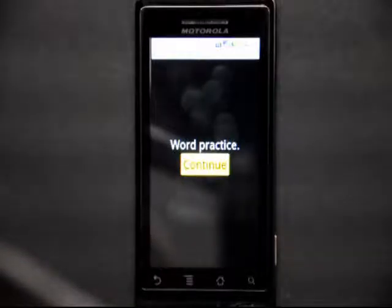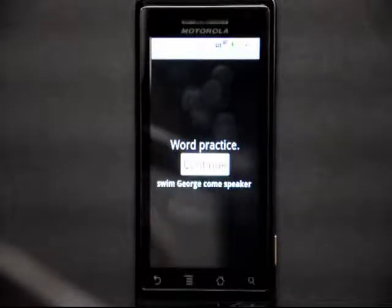After the random word practice plays, it shows you the words that it sent. If you'd been writing them down, you could compare and see if you got the words right.